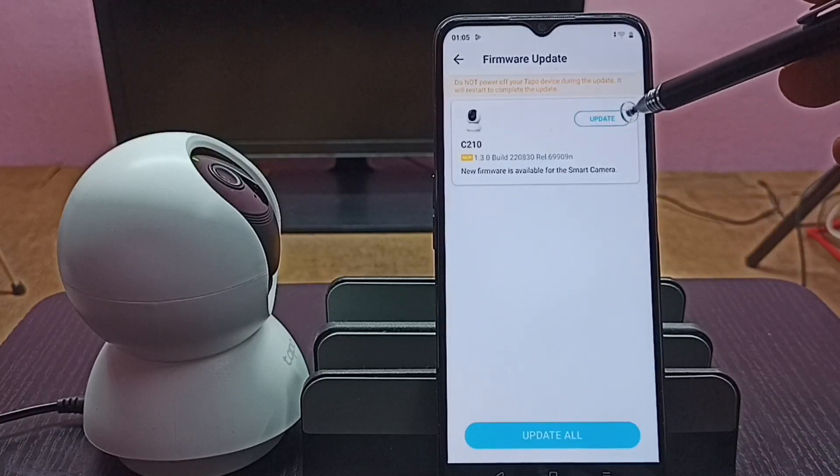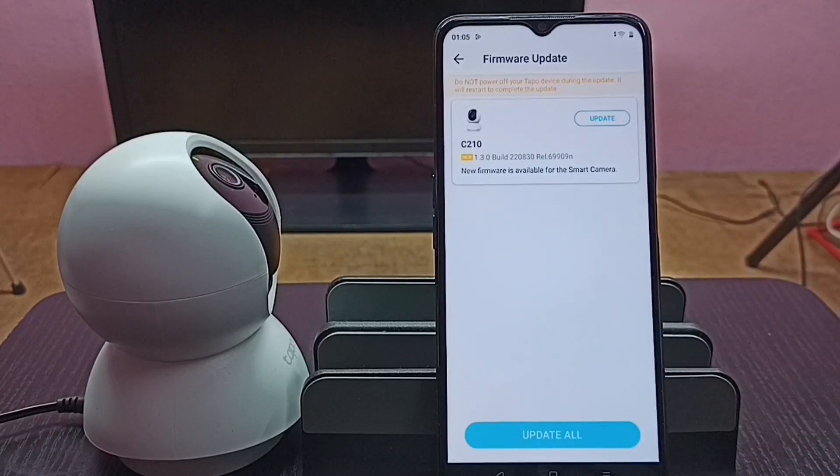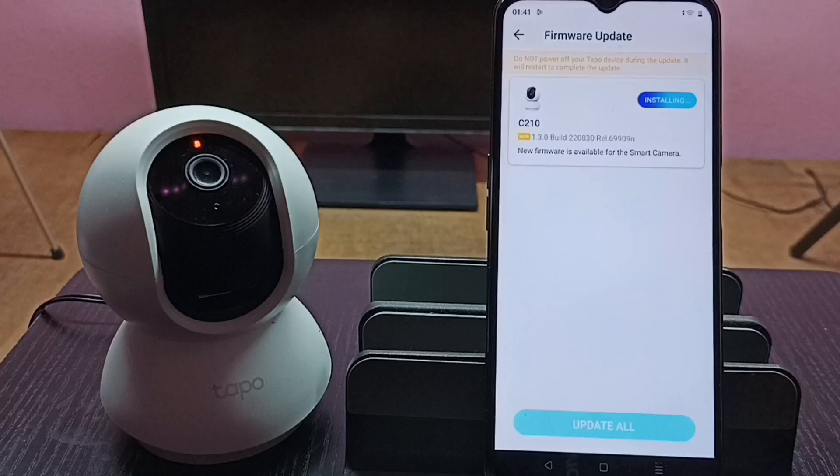We can tap on the update button or tap on the update tool to install the firmware update. So this is how we can check for a firmware update and install it. Please try this.